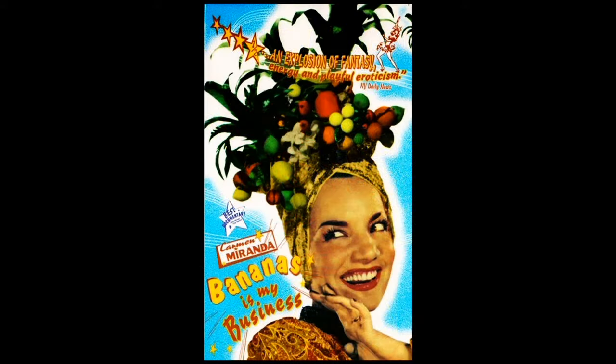Hello amigo, I'm Chiquita Banana and I've come to say, bananas have to ripen in a certain way. And when they're flecked with brown and have a golden hue, bananas taste the best and are the best for you.